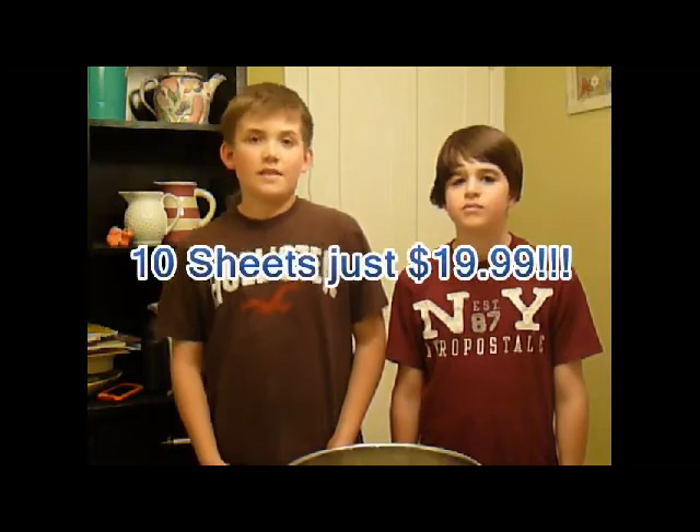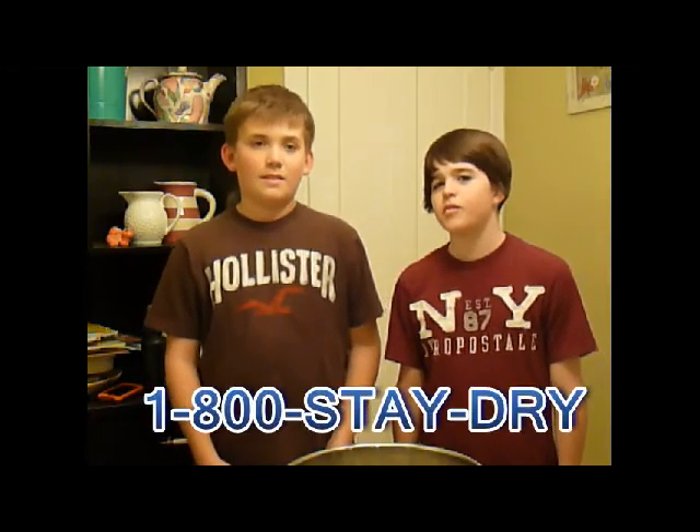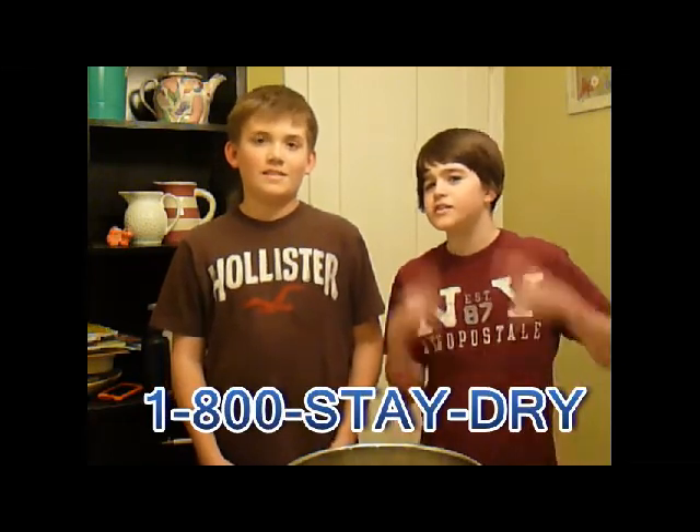Well now that you have seen our product in action, call 1-800-StayDROP. This product costs $19.99 for 10 sheets. Just remember, that's 1-800-StayDROP.